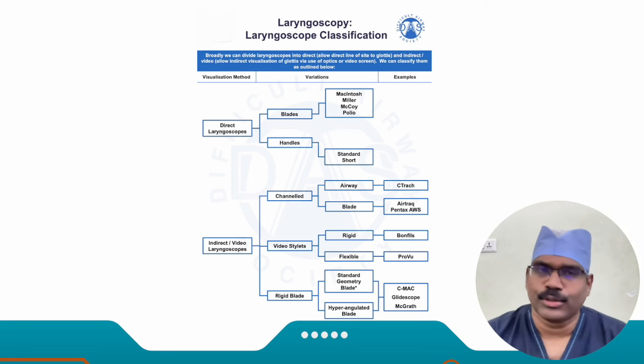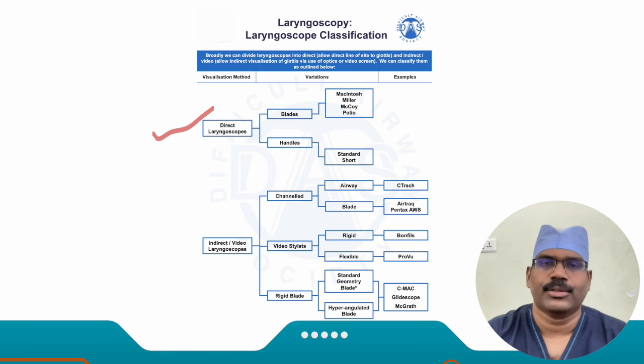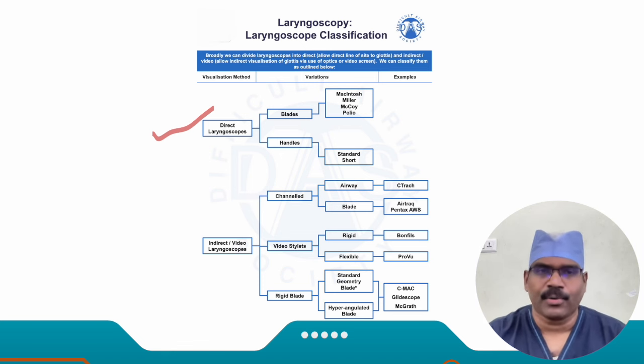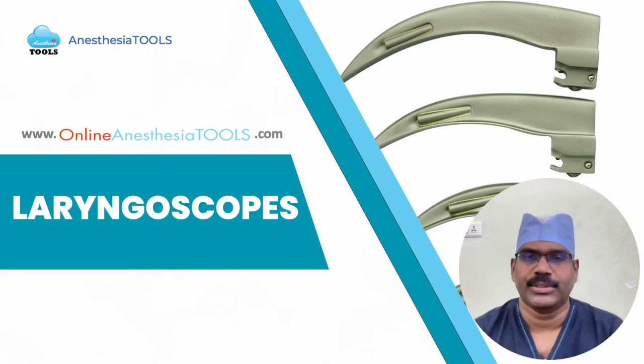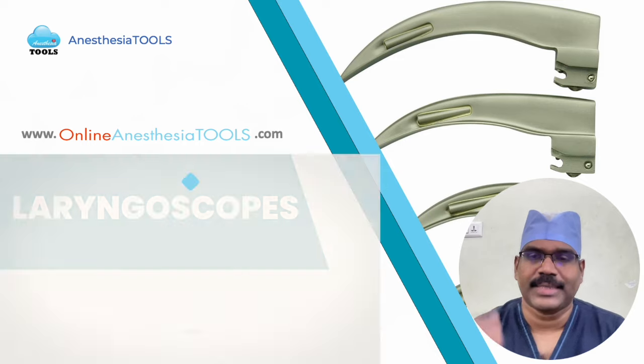So far we have been dealing with direct laryngoscopes only. The key requirement for this class of laryngoscopes is aligning the laryngoscope's visual axis with the laryngeal axis. In the next category we shall discuss indirect or video laryngoscopes, which change the whole scenario and bring new skills and devices. Any amount of time spent improving airway management skills and learning newer gadgets is worth it, as it can impact your career and practice. We shall discuss the second set of laryngoscopes in a later session of Viva Table from Anesthesia Tools. This is Dr. Sanish signing off — goodbye.